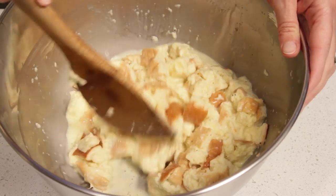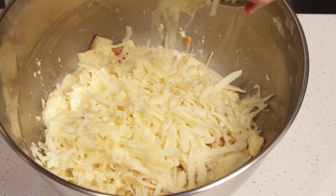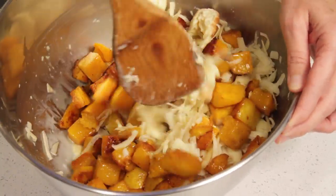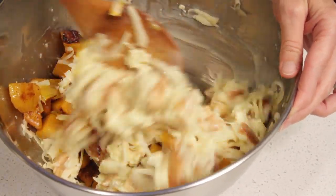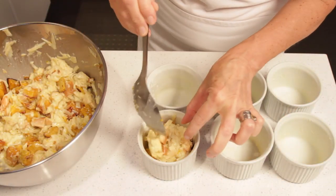The bread has absorbed most of the liquid. Now we add the cheese and the butternut squash pieces. Stir until just incorporated — don't overdo it, otherwise you will break both the bread and the squash pieces. Then spoon into the prepared molds.